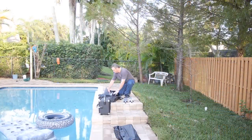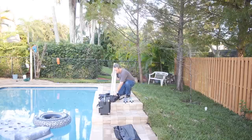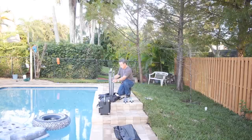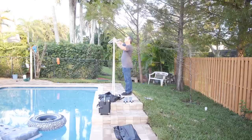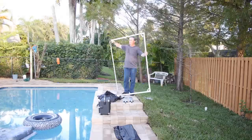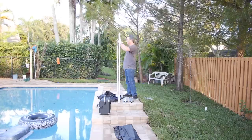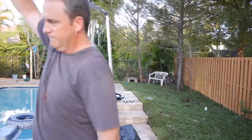One bit of advice when you're setting this screen up: make sure you have enough room to unfold it. I didn't realize how big this screen actually is, and here I am trying to mess with this thing and slowly realizing it's a lot larger than I thought. I got stuck at the edge of my pool and had to walk it out to the side where I had more room.